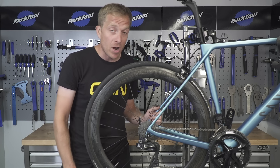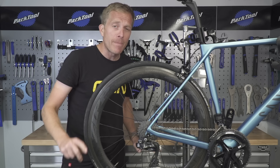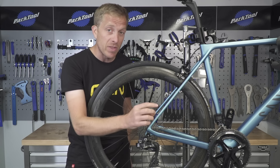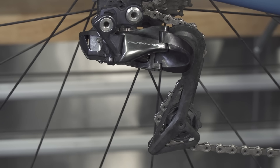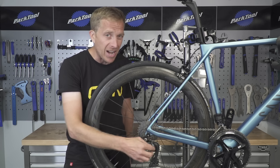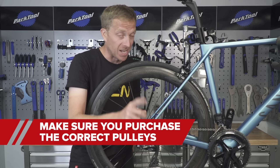So what are we going to need for the job? You're going to need some new pulley wheels, and whilst there are a huge variety out there, don't go buying the wrong ones. The chain needs to engage with them and still pass through the cage of the rear derailleur. This one, for instance, has 11 teeth on the actual pulley wheels, and if you try to fit 12 teeth, it's very unlikely that chain's going to work efficiently, if at all. So don't go buying the wrong ones — that's the first tip.